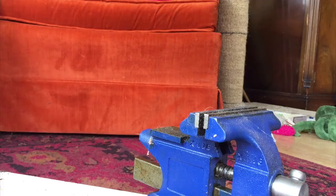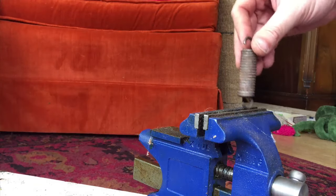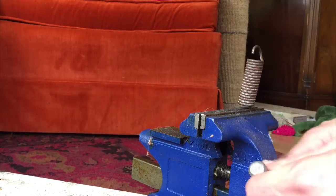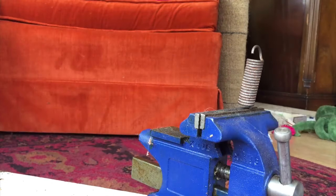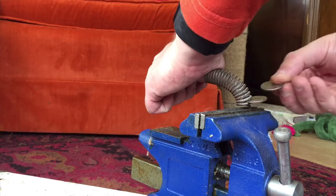You're gonna need a vise, or maybe a second person to hold it. I'm working alone here, so I'm gonna take my spring and put it into the vise. That's step one — get it in nice and tight. Step two is to take a quarter, bend the spring, and start putting quarters in.